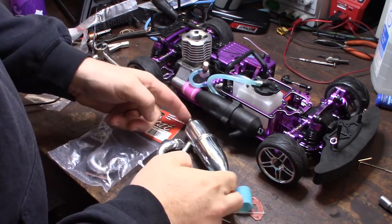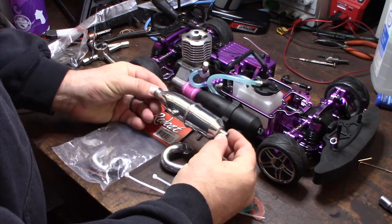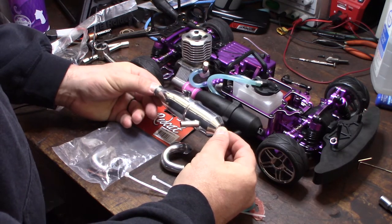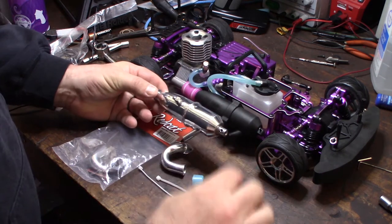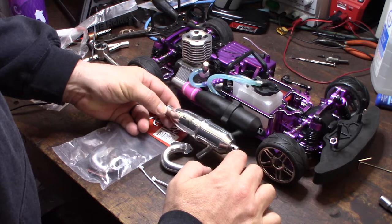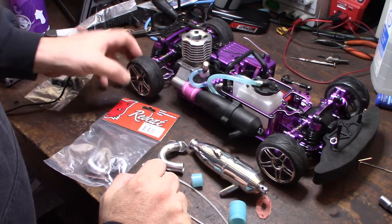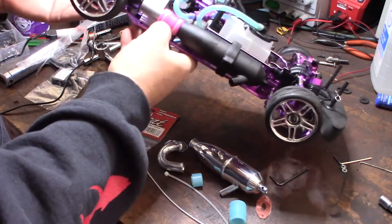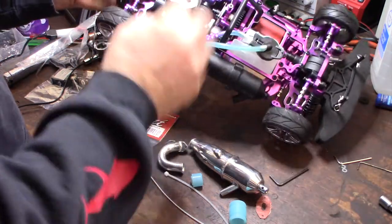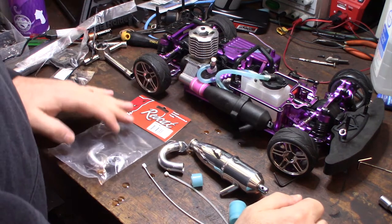Hey guys, so in my previous video I showed you this RC car and I'm kind of blinging it out. I got this exhaust pipe on Amazon for about $14. It looks like polished aluminum but I don't really like polished aluminum — it's hard to keep clean. Since I have a home powder coater, I wanted to sandblast it and powder coat it black wrinkle. At the same time, I wanted to take this engine apart and powder coat the block too, keeping the head aluminum but coating the block to protect it from corrosion.